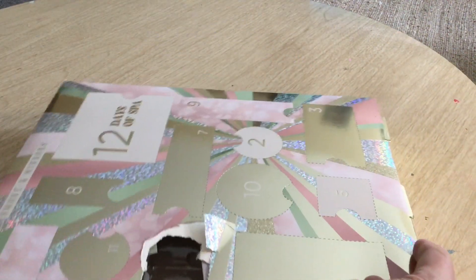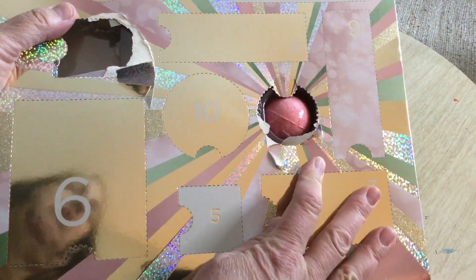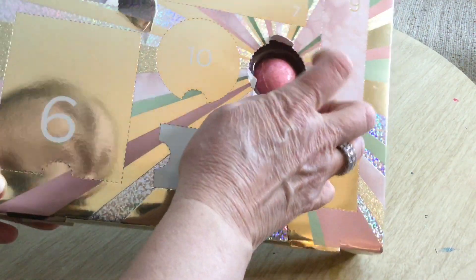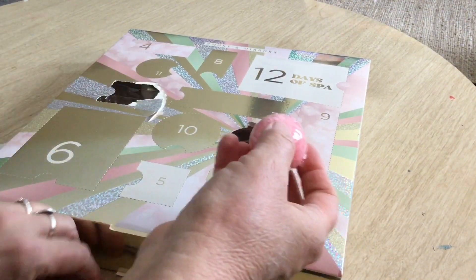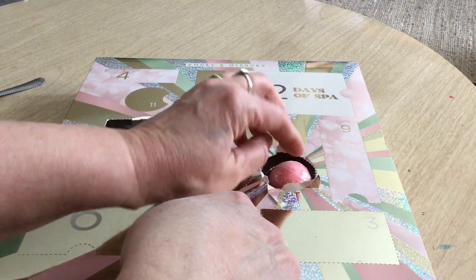Let's find number two — here it is right here. There's a bath bomb in there. Let's see how easy it is to get out — I'm going to have to dig in for that one. I can't really get it out too easily without opening it up, so I'm just going to leave it in there. Actually, let me get it out so I can see the name. I had to get a spoon to get it out and I still had to do it a different way. It doesn't say anything on it, but at the end I'll show you what it says on the back.